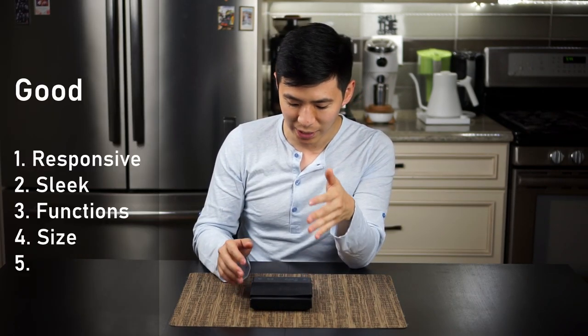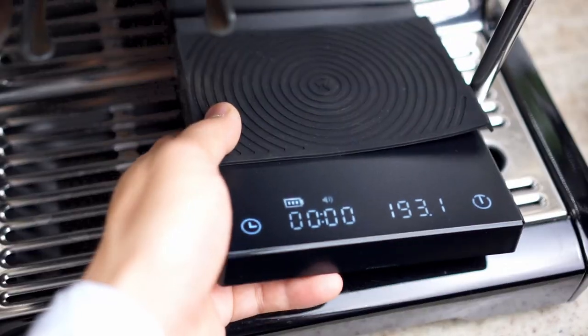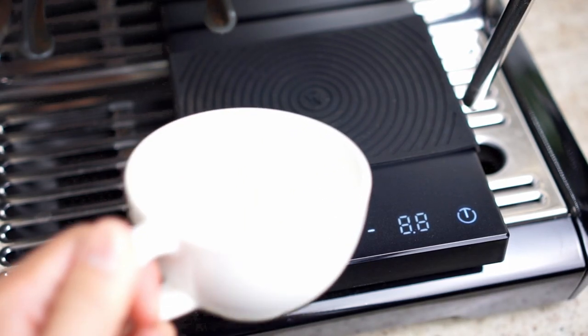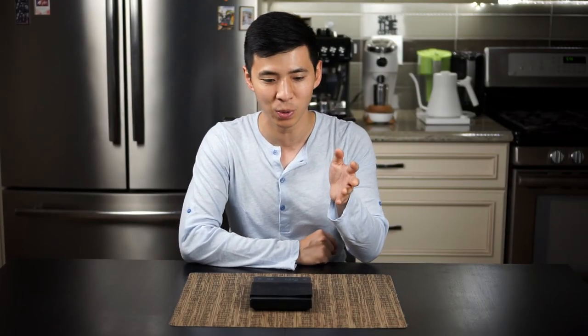The next thing is the size — it's actually big enough to hold two espresso cups. It could fit underneath the Breville Barista Express, though it's a little bit awkward. Had it been half an inch shorter, it would have fit perfectly. But you could actually make it work. The size of it is more designed for either a two-shot espresso or for a pour-over.